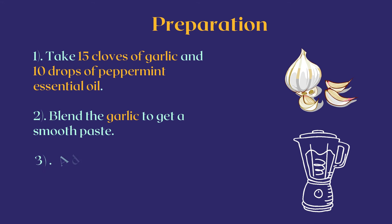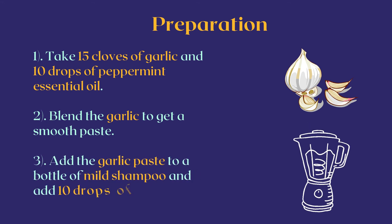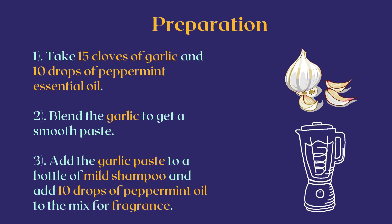Blend the garlic to get a smooth paste. In the next step, add the garlic paste to a bottle of mild shampoo and add 10 drops of peppermint oil to the mix for fragrance.